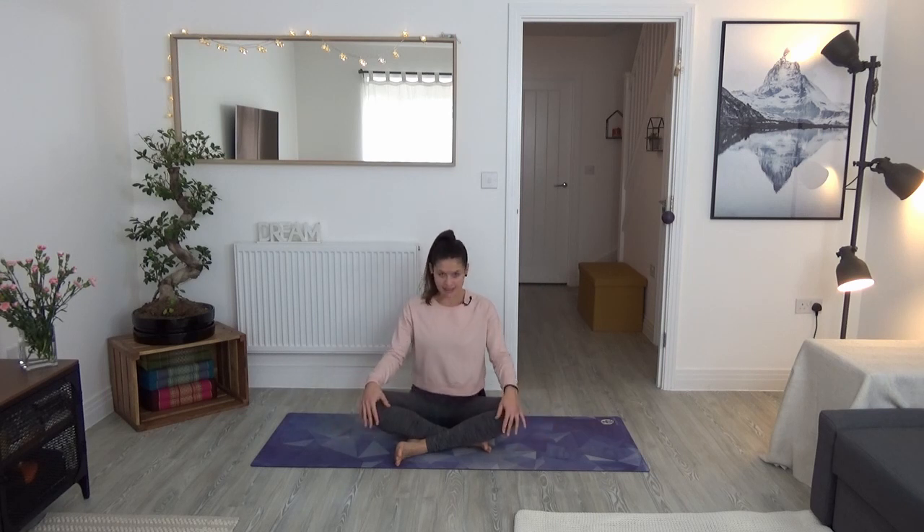We'll also work into the area of the upper back and the trapezius muscles. Hopefully you will feel that your shoulders drop by the end of the practice. Make sure you get comfortable — you don't need a mat. You can sit anywhere where you can feel you can get into an upright seated posture. I look forward to seeing you in a moment. Thank you for tuning in.